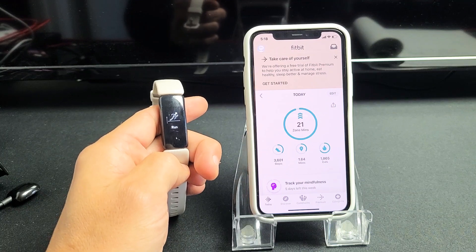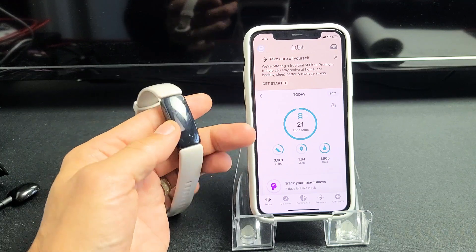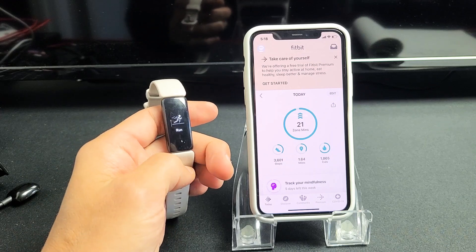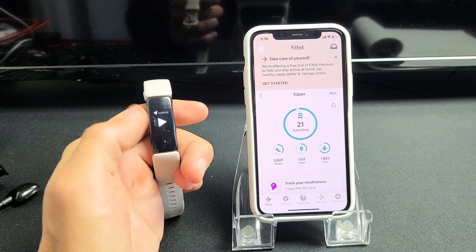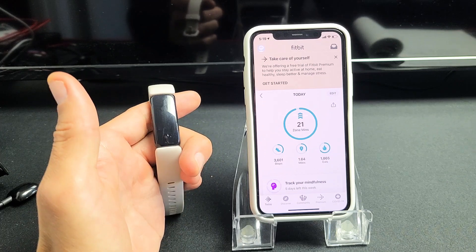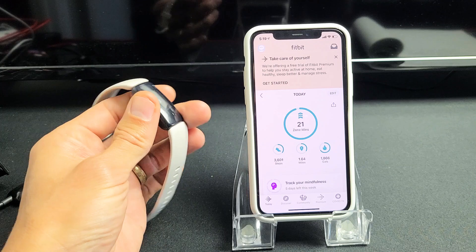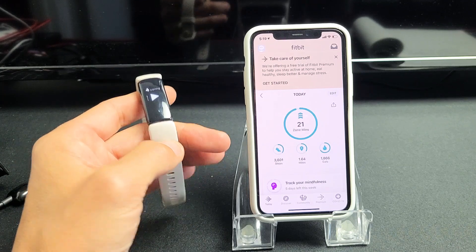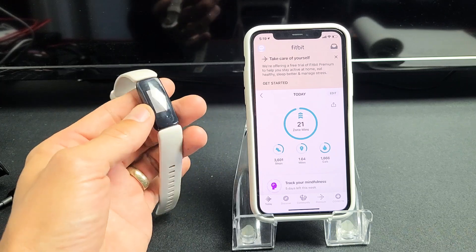So you have the Fitbit Inspire 1, 2, or the HR, and you have an issue when you go to the exercise mode run. Once you start it, you have an issue where it shows all your stats but does not show your distance — basically how many miles you went — and also does not show your pace or average pace, basically your miles per hour.